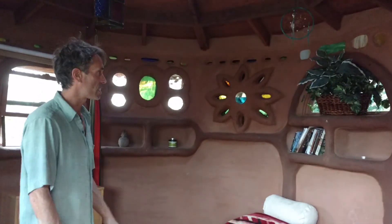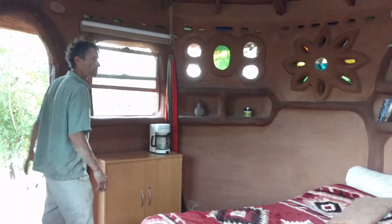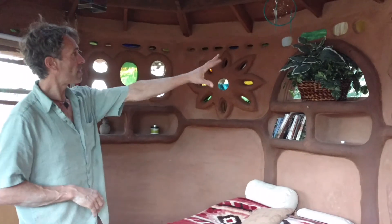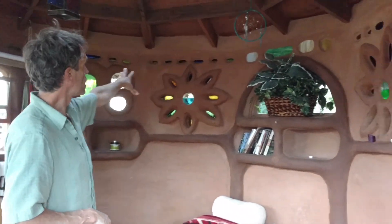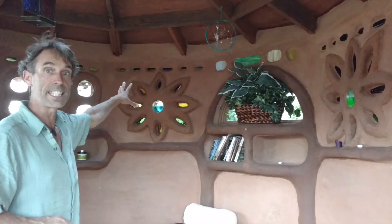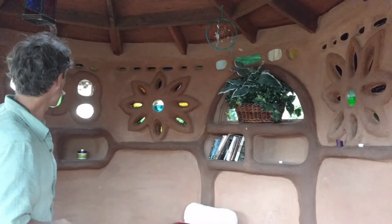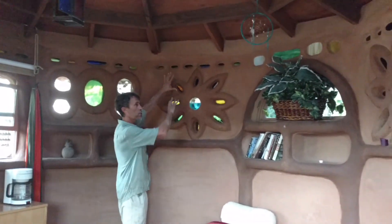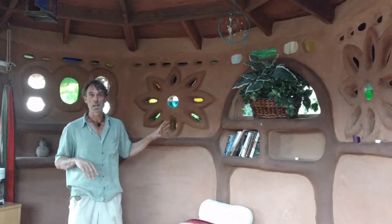It's nice and cool in here on a hot day like this — very well insulated. We have a bed in here now. You can see we have these bottles in here. There are actually LED lights inside the bottles and inside the stained glass. So at night this all lights up — it looks really beautiful. We joke and call it Bottle Star Galacticov.